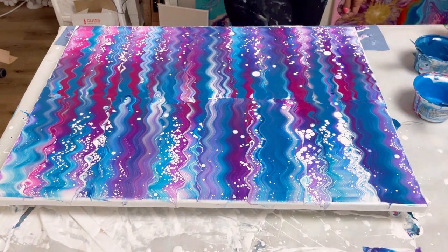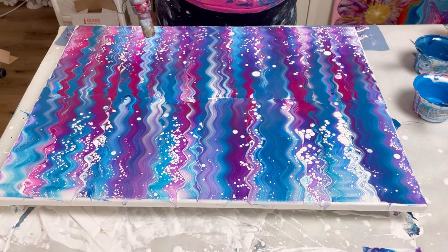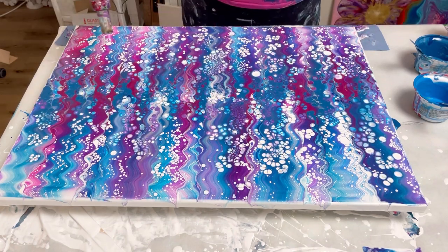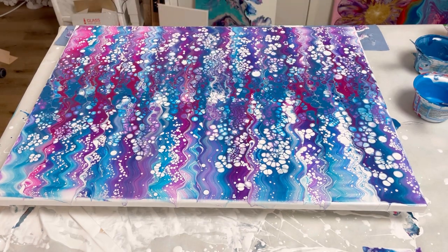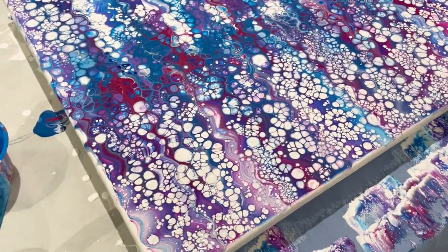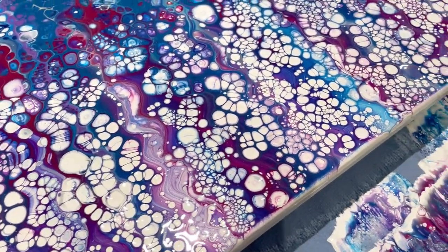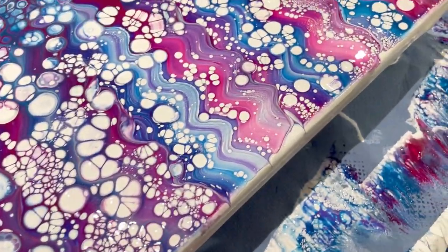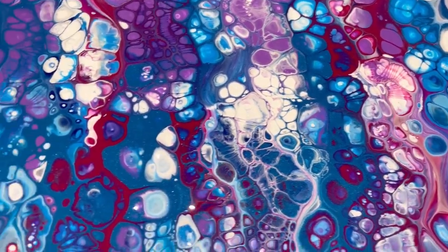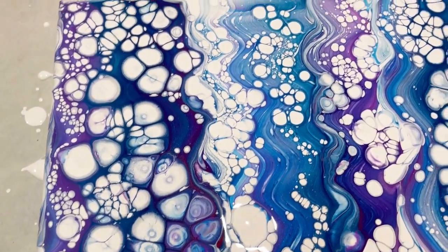I'm going to torch this now and I think it's going to change massively. This is so much fun — the enjoyment I got out of making this and creating the cells was huge. It is ghostly because you get the white, the pale sections, the massive white cells at the edge where the silicone has gone over the top of the white, but then look in the center — you've got lots of cells of different colors, a more intense band in the center.